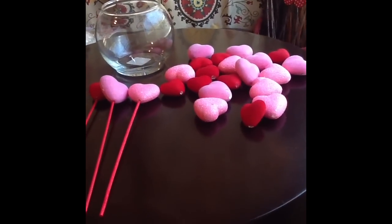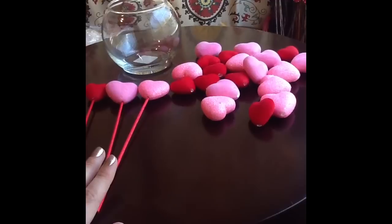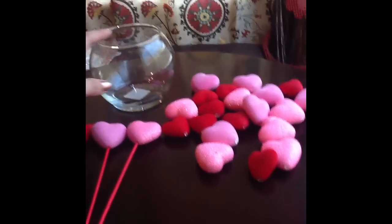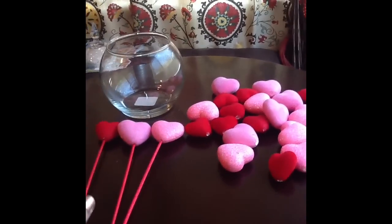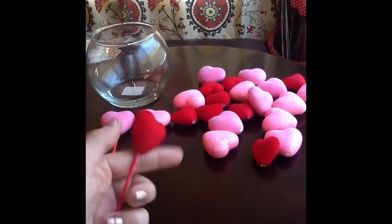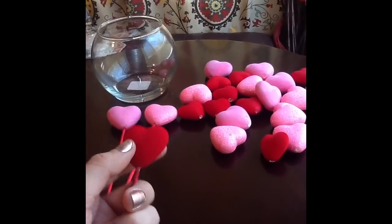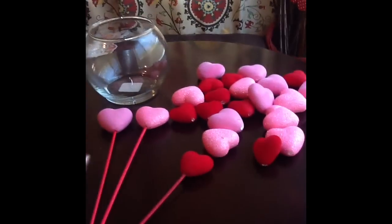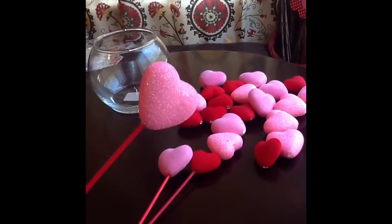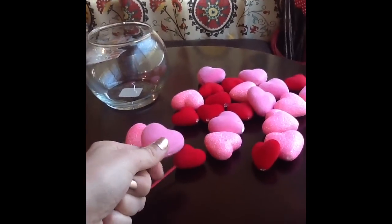So all you're going to need are these foam hearts from the Dollar Tree and a glass vase of any sort. I got this small one from the Dollar Tree as well. The cool thing about these is they just pop off and you could just use the individual heart as a cute decoration. They're velvet material, the pink one and the red one. And there's this cute sparkly one as well. So they just come off, just pop them off.